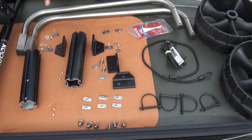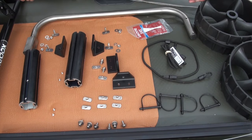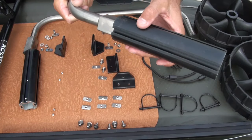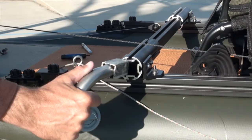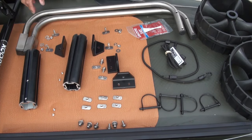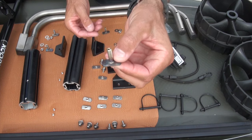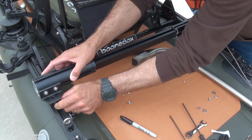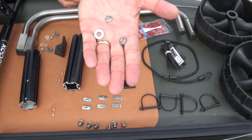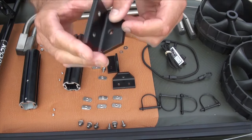I've laid out all the different parts that come with the landing gear track kit. Obviously we have our wheels. These are the legs that the wheels go on. The square end of the leg goes into the knuckle when it's stowed, and there's a different position when it's deployed. You have the t-bolt which is going to go into your track, and then you have a flat washer.